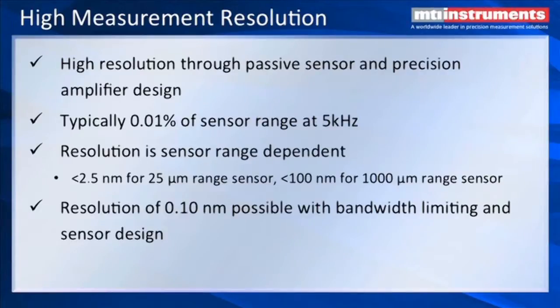As the sensor gets larger — for example, 1,000 microns — then our resolution will be about 100 nanometers. And it is possible to actually get down to less than 1 nanometer with bandwidth limiting and sensor design.